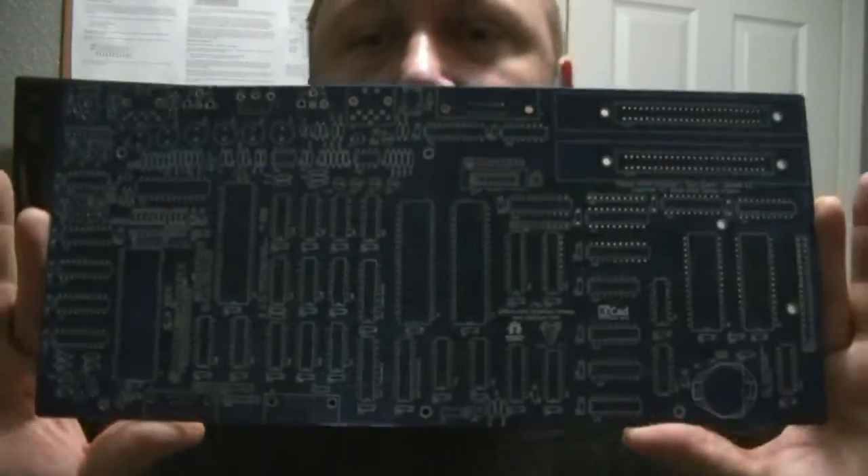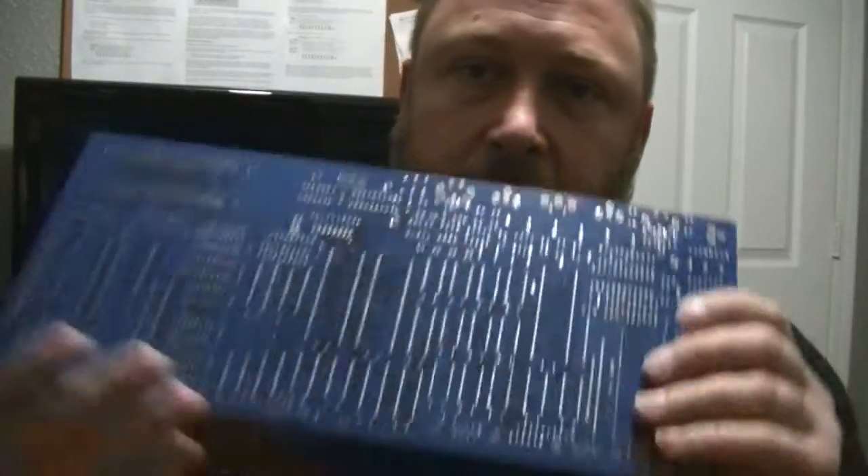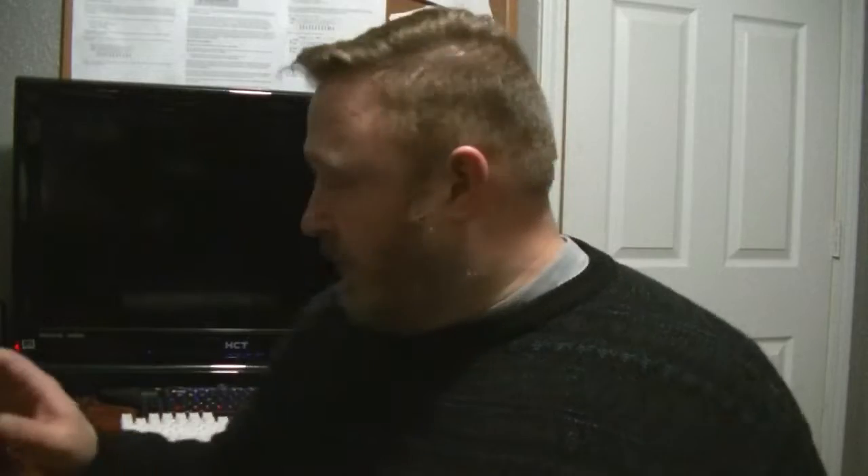I'll give you a close-up if I can get it to focus — probably not getting a lot of light. But it's just beautiful. He did a fantastic job on this. Every single time that I see his work, I have to tip my hat to him, because the guy is phenomenal. Absolutely phenomenal at building this.